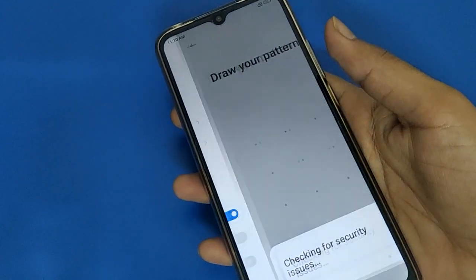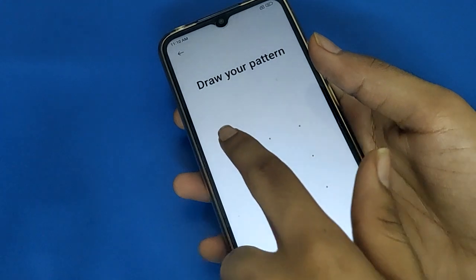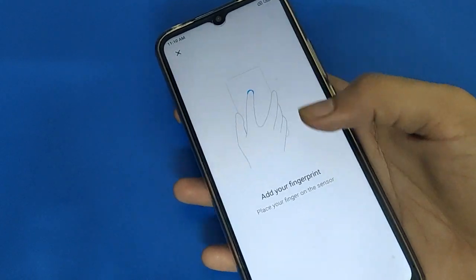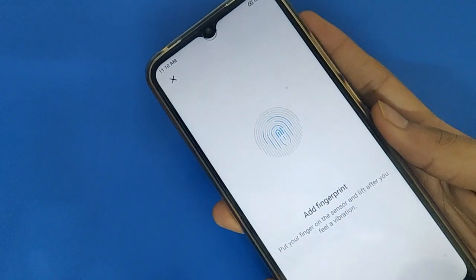Now if you want to add one more and use three fingerprint locks, again draw your pattern. After entering the pattern, one more fingerprint I will add in my Redmi mobile.